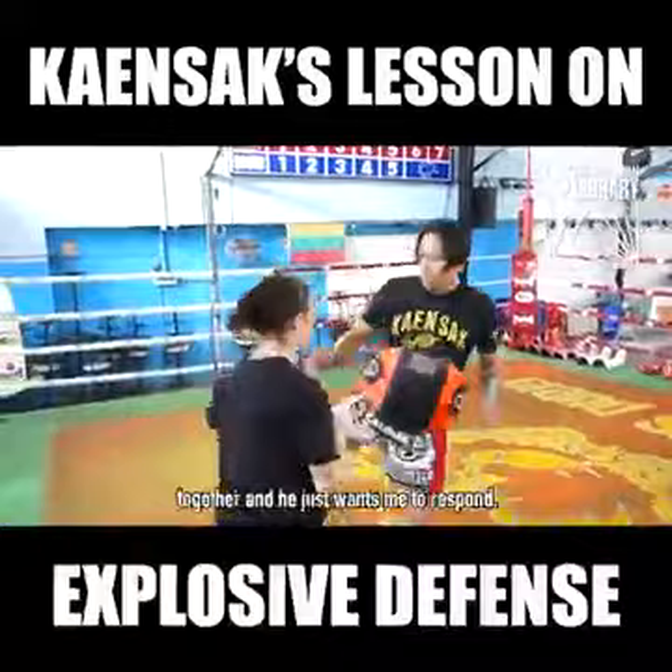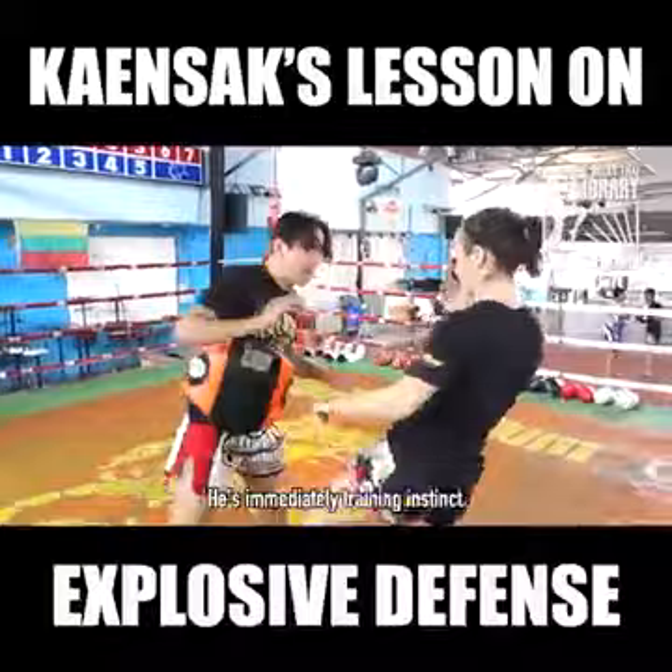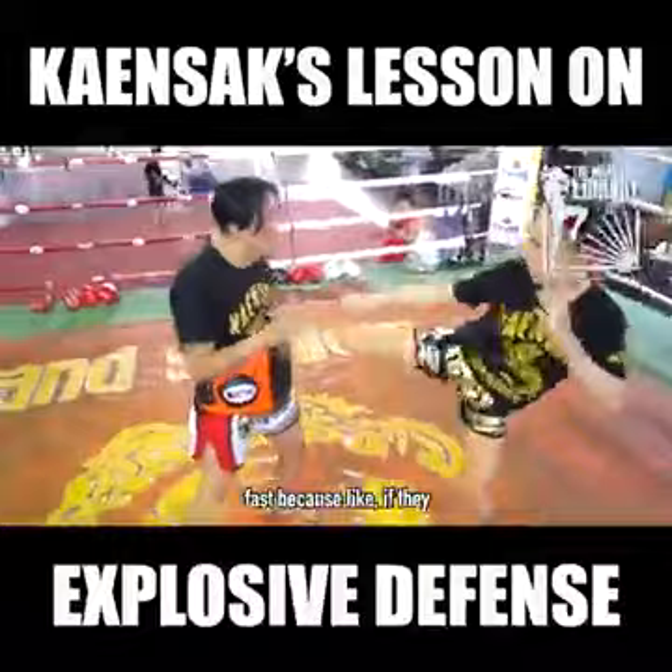He's putting all of these together and just wants me to respond. What was really brilliant about the way he had me doing this drill is he did it so fast that I could not think and decide which one I wanted to do. He's immediately training instinct — your response has to be really fast.